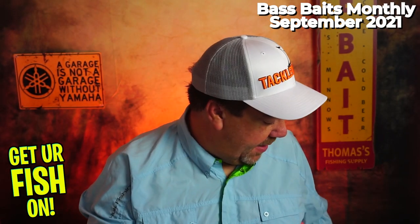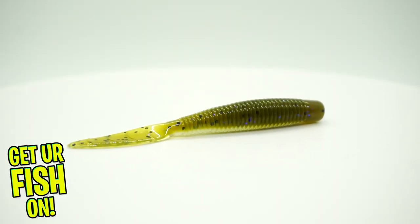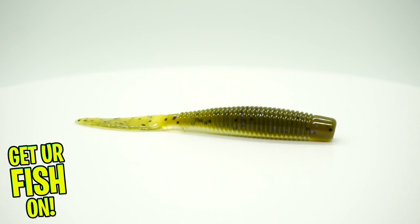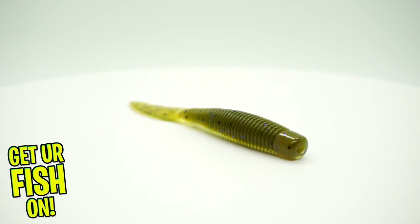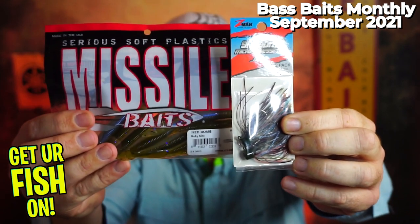From Missile Baits, they're sending some Ned Bombs. Those kind of pair up with the Shroditz finesse jigs. So these together will be pretty good.